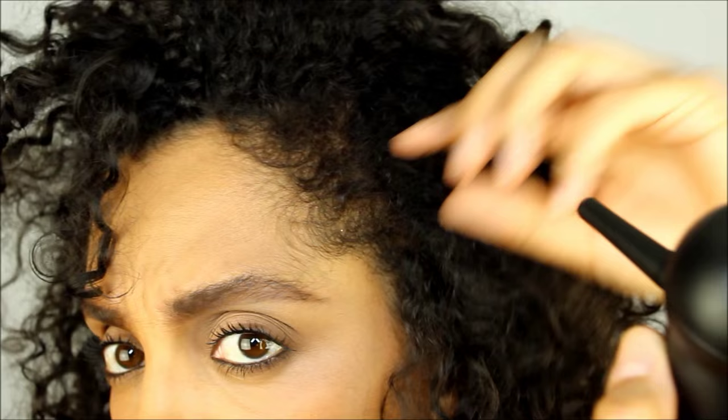Or if you don't want to spend any money, I have created another video on how to hide a bald spot, and you can watch it right now by clicking on the link inside this video.